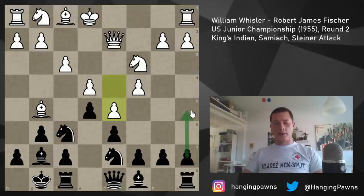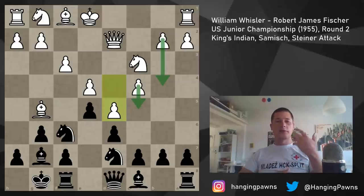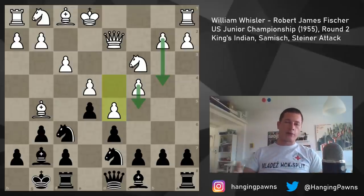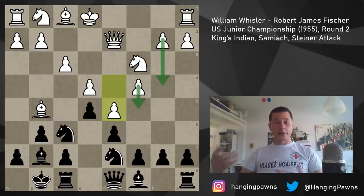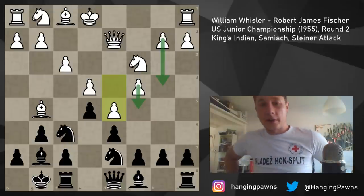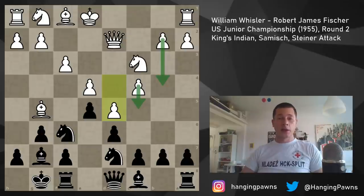Fischer continues with a5, which is very positional in nature, trying to prevent b4. Because white, against the King's Indian — if you know the bayonet attack — plays b4-c5. And normally in the King's Indian black wants to attack on the kingside with moves like knight h5 and f5. Here, firstly it's very hard because your knight is pinned to the queen. But even so, Fischer seems to be going for a kingside attack, expecting white to play in normal anti-King's Indian fashion with b4-c5 undermining his center. So he plays a5.